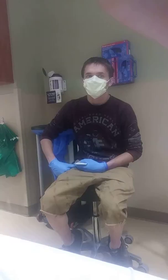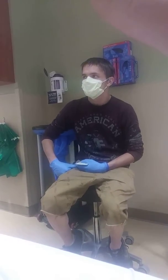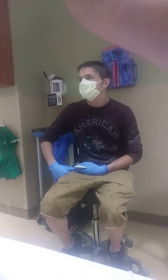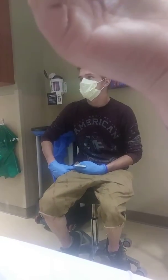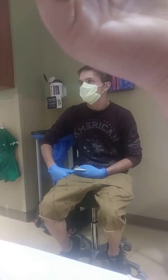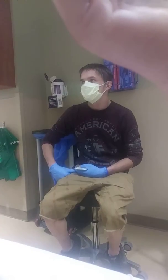It doesn't hurt when I have the ace wrap on it, unless it's on there for a long time. I have to take it off, and then afterwards it starts hurting, like progressively. Could we try a wrist brace?